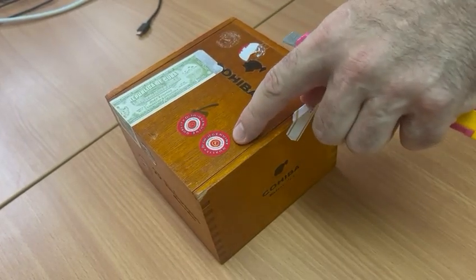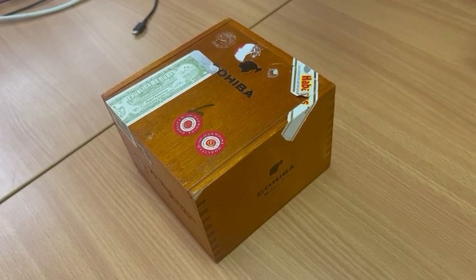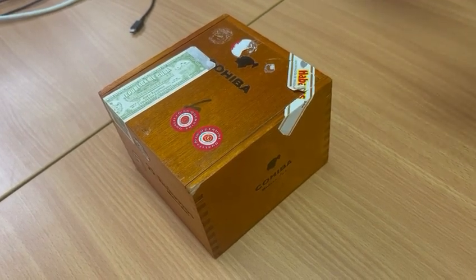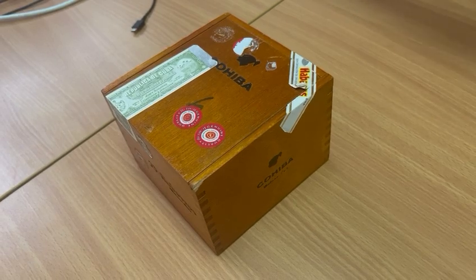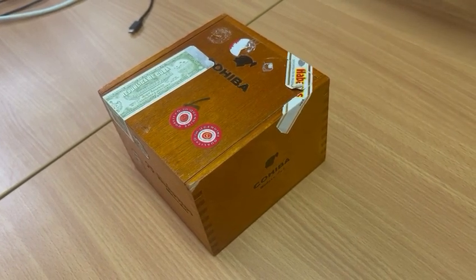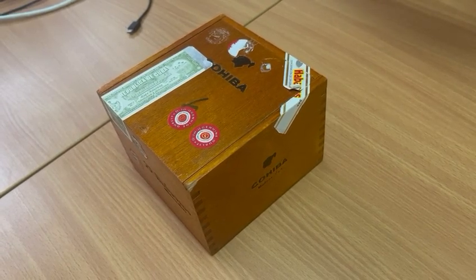This NFC tag is designed to break apart when somebody tries to remove it. This is important because counterfeiters may attack this NFC tag, remove it from an original box, and place it on a counterfeit box. This means that a counterfeited product will look like the original.